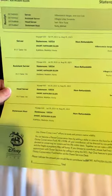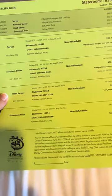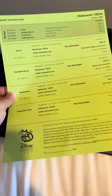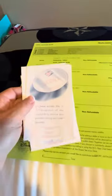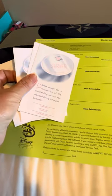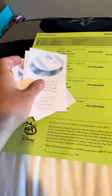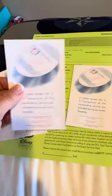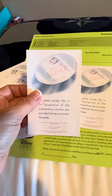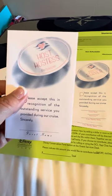If I flip this over, you're going to see here are my prepaid gratuity tickets. Your servers don't know ahead of time that you've prepaid the gratuities — that is always something that guests are fearful of, that they're not going to get excellent service because they've prepaid. You are going to get envelopes for all four people that your prepaid gratuities cover. Right at the very top it tells you who it's for: the server and the assistant server, who are the main two people helping you at dinner.